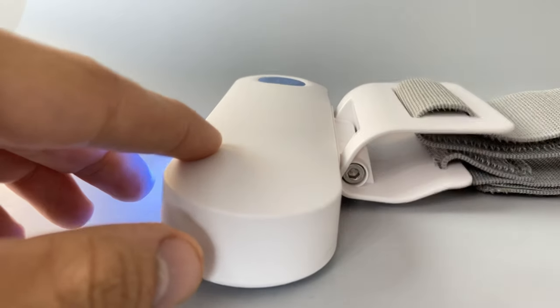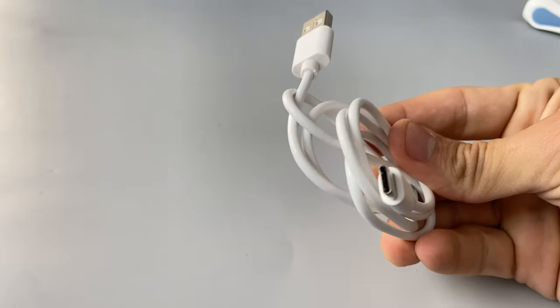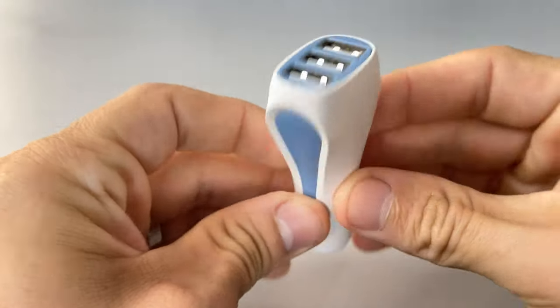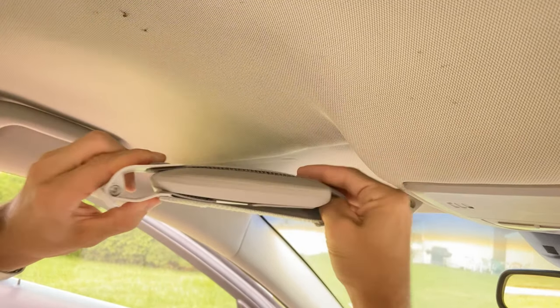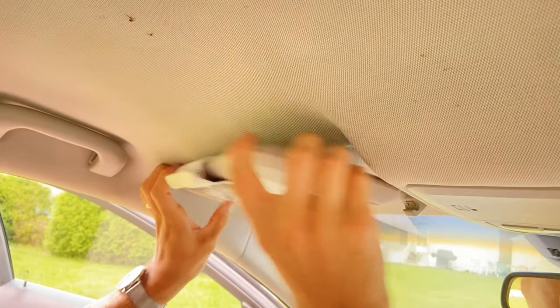The Drive comes with a magnetic visor mount, a USB-C charging cable, and a three-port car charger. To set up the Drive, just slip the magnetic mount over your visor with the flat side facing up. This allows you to angle it down properly.